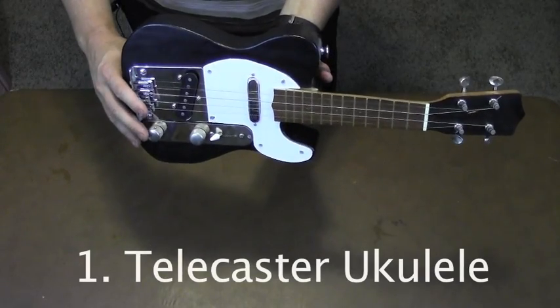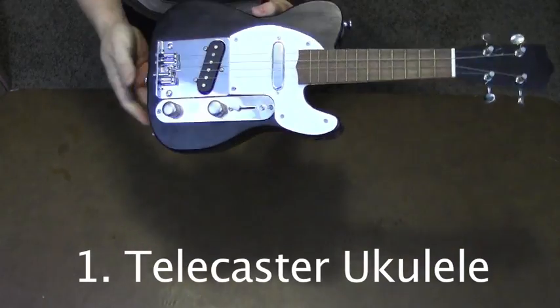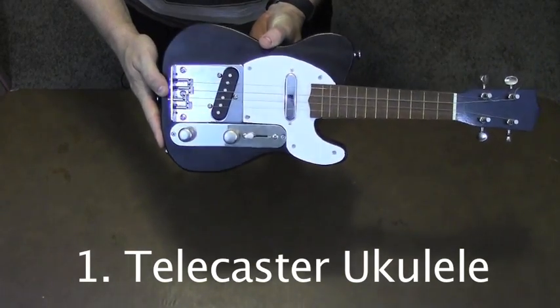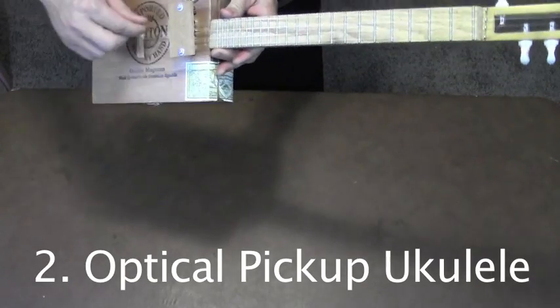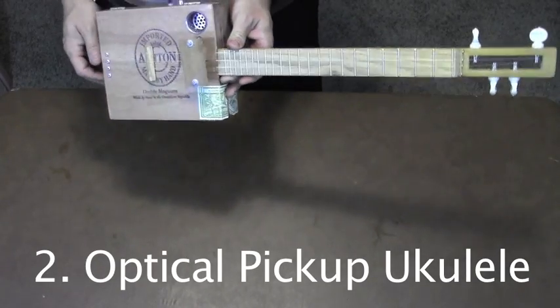This is the first electric ukulele that I built. It has a pre-made neck and a lot of the hardware of a Telecaster. This cigar box ukulele has an optical pickup. The circuit senses when there's an interruption between the receiver and the transmitter.